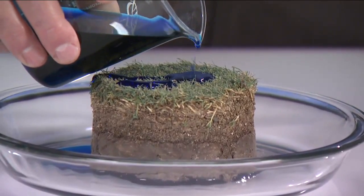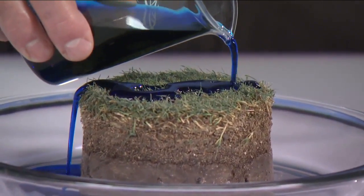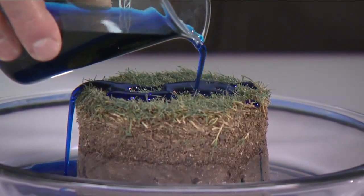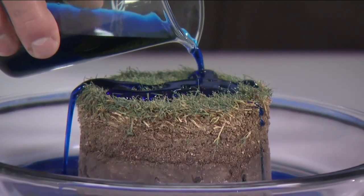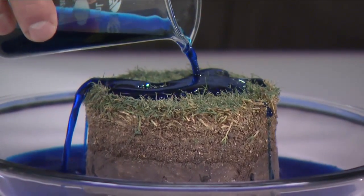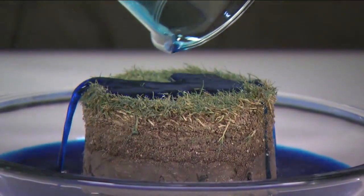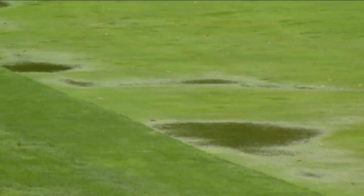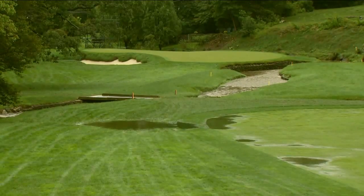If I continue to pour the water, you'll see it's just continuing to run off the core and not effectively infiltrating the soil underneath the thatch. This is a real-world situation that many turf managers experience, and it often leads to water running from high spots to low spots, causing puddling in low spots and dry areas on high areas.